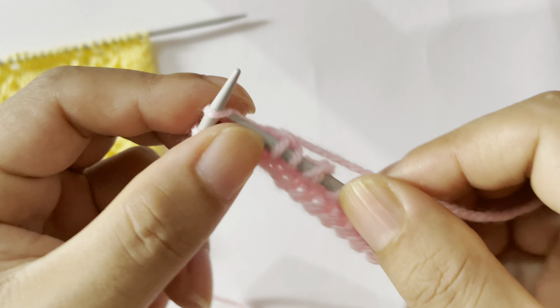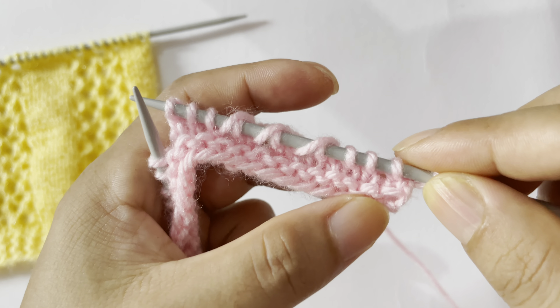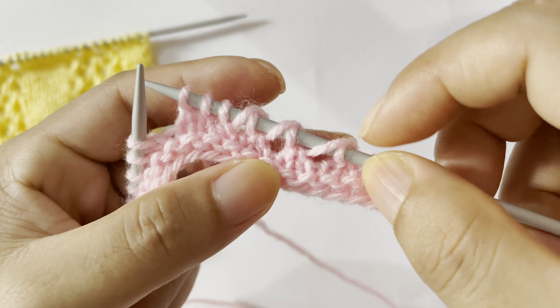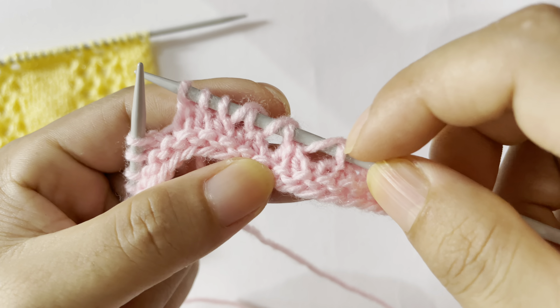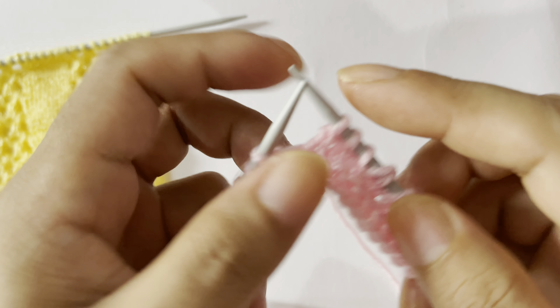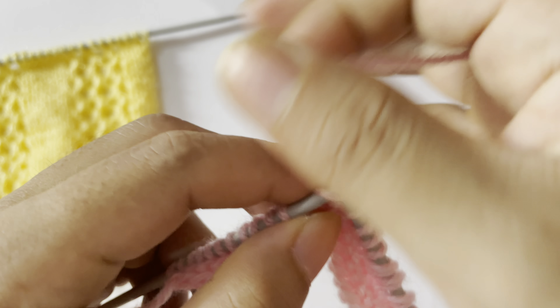Row 1, right side: slip your edge stitch knitwise on the right side and start the repeat from here. Knit 3 — one, two, three — and then knit 2 together, yarn over three times. Knit 2 together, yarn over one. Knit 2 together, yarn over two.